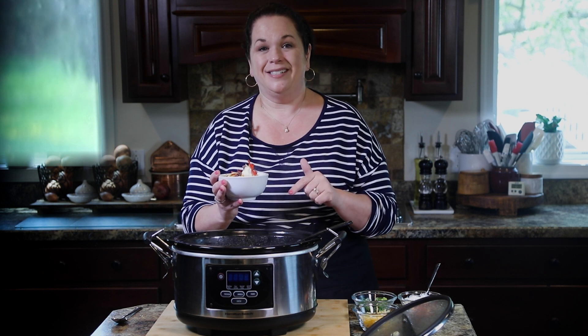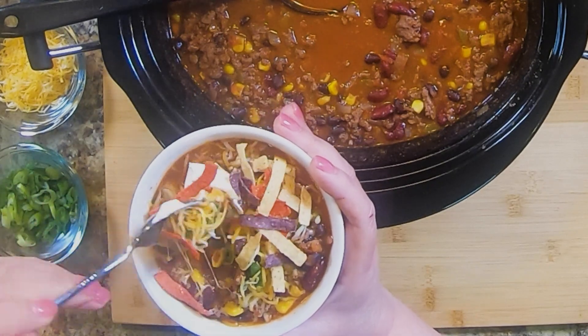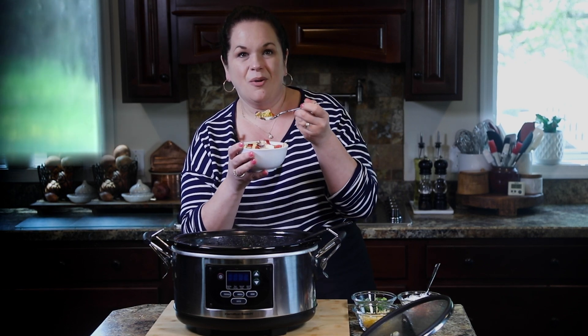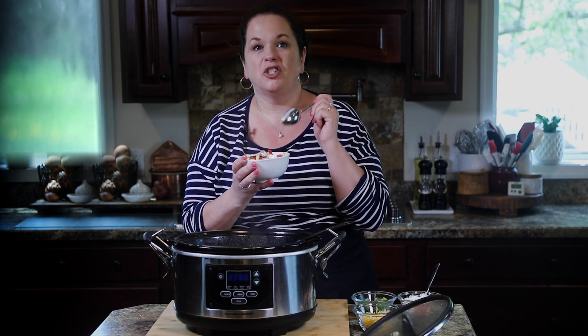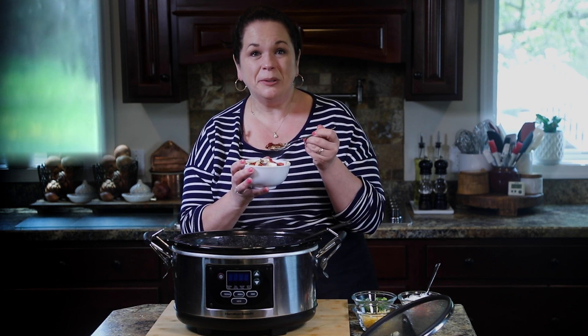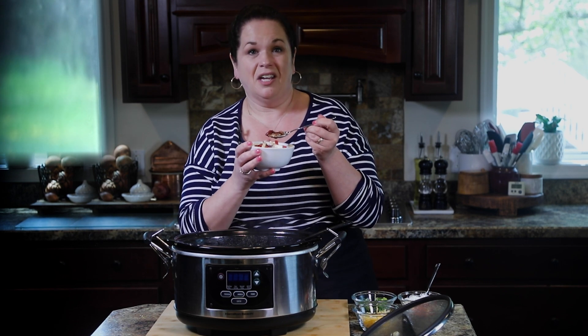I cannot wait to dig into this bowl. Everything you would have in a taco is in the chili. Oh, there is so much flavor in here! If you really want to kick up that spiciness and get some nice smoky heat going, I would add a little bit of chipotles in adobo — that is like my secret ingredient for kicking up the flavor of chili. But just like this, I don't think it needs anything else.